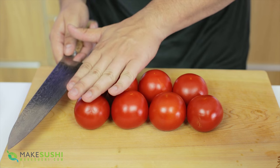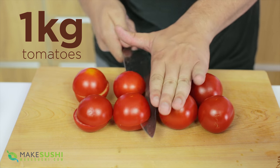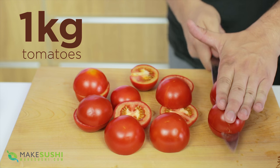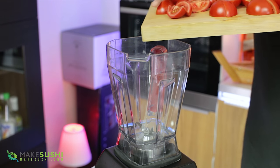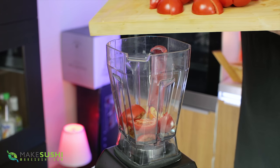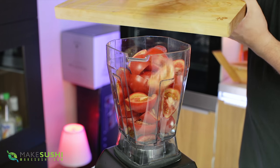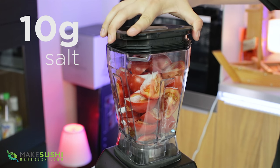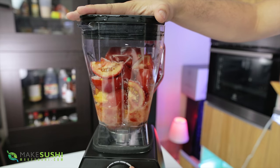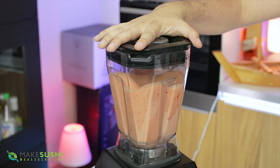We're going to start off by making some tomato water. For that, take one kilo of tomatoes, slice them in half and then into quarters — this is just so that they fit into the blender easily and don't get stuck. Slide these into your blender, then add 1% salt: that's one kilo of tomatoes so that's 10 grams of salt. Place your lid on and blend to maximum until it's a homogeneous liquid.